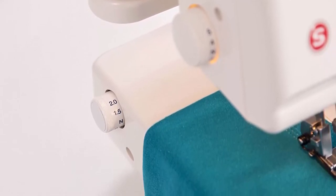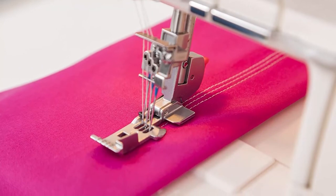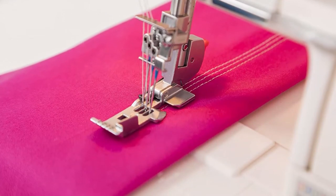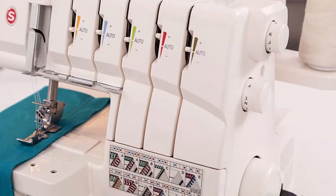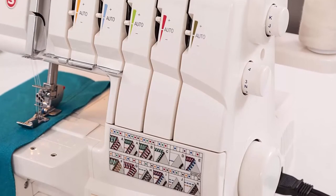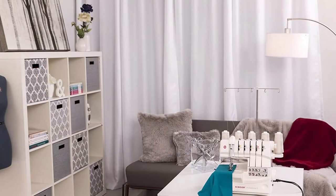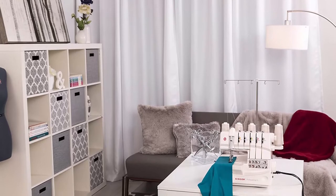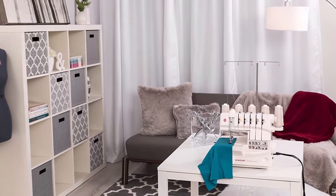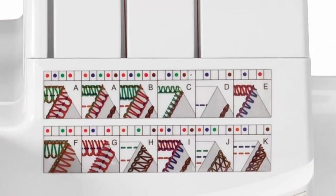Self-adjusting tension: the Singer 14T968DC serger has a self-adjusting tension system — simply turn a dial to select the stitch chart and the tension settings are adjusted automatically. Maximum sewing speed of 1300 stitches per minute so projects can be sewn quickly. For built-in rolled hems, converting to the rolled hem sewing mode is effortless — an easy-access lever moves the stitch finger into position.